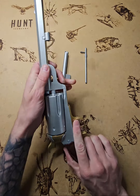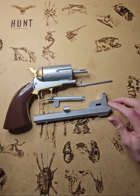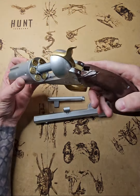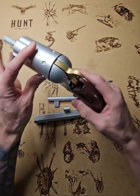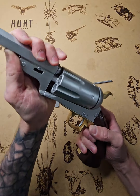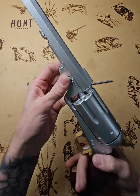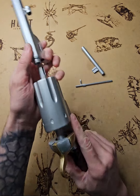It's easy and it can still be taken apart. I will send it to you disassembled so you can paint it if you want. Whenever you feel it's ready, it takes less than 10 seconds to take apart and less than 10 seconds to put it together.